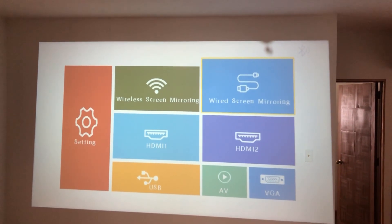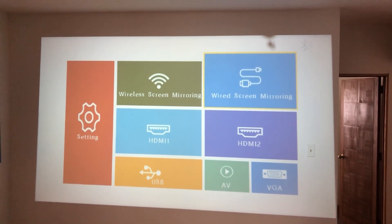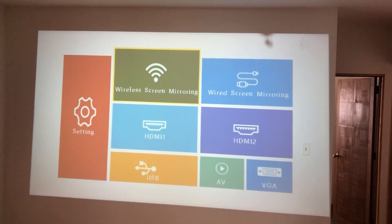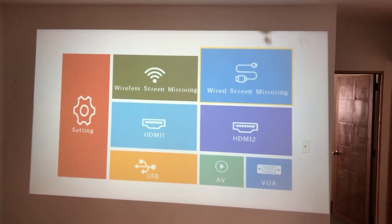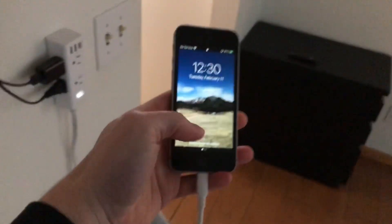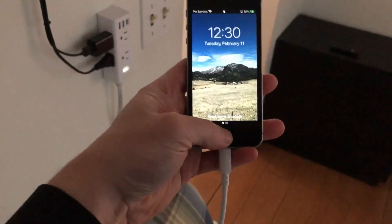Let's start off with the easiest method to connect a mobile device to your projector, which is wired screen mirroring. You just take a USB cable from your iPhone or the USB-C cable from your Android, and plug it directly into the side of the projector. There are two USB ports on the projector — I use the one labeled USB/SM. A nice thing is also when it's plugged in, it will charge your phone.